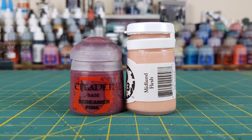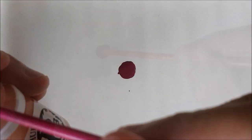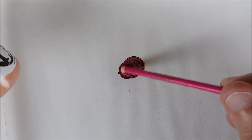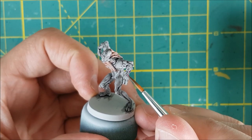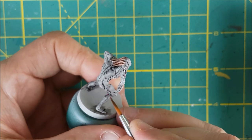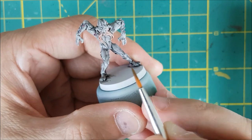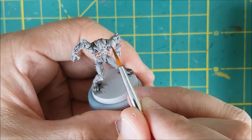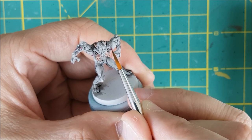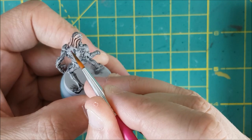So that's the majority of the work done. I wanted a few extra details though, so I'm going to mix up a bright pink color with some Screamer Pink and Midland Flesh. I'm adding this to all the little nodes sticking out of the arms and legs of the Xenos. I'm also using this same color to trace around all of the large pores on the body — there's two on the shoulders, four on the back, and four on top of the head. And finally, I'm going to lightly brush along the double line down the center of the torso.